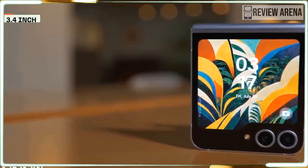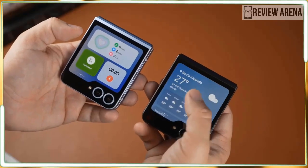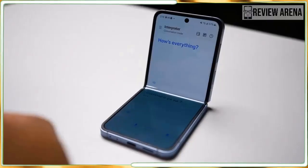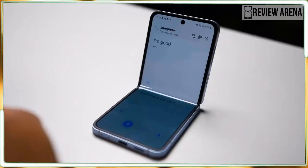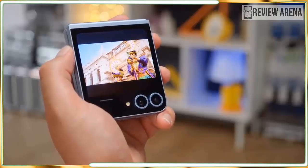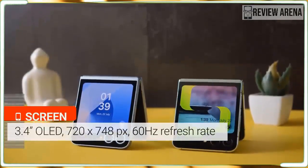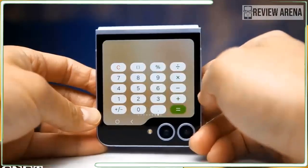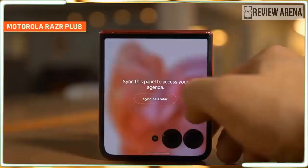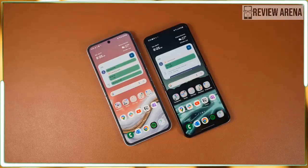The 4000mAh battery inside the Flip 6 is the largest Samsung has ever put in a Z Flip. While it's still a one-day smartphone, it's a more comfortable one — with over three and a half hours of screen time, I can easily start a day at 6 or 7am and get to well past 11pm with 25 percent battery remaining. Samsung still has room to improve, but this is a step up from the Z Flip 5. Unfortunately, charging speeds haven't improved at all — you're still stuck with 25-watt wired charging, 15-watt wireless charging, and 4.5-watt reverse wireless charging. For a phone in 2024 costing $1,100, Samsung should have done much better here.